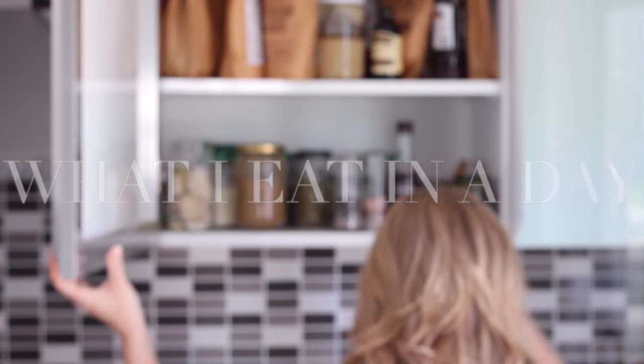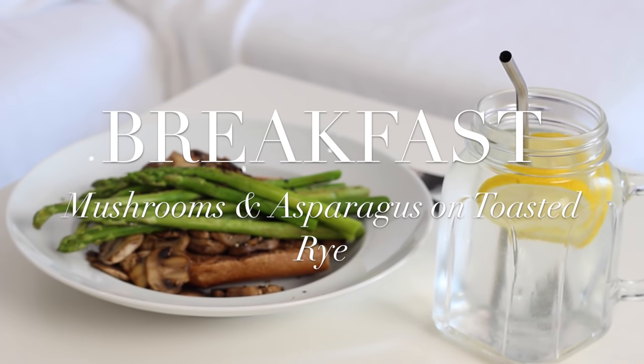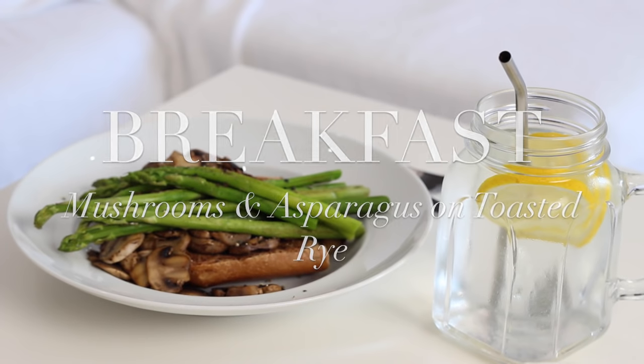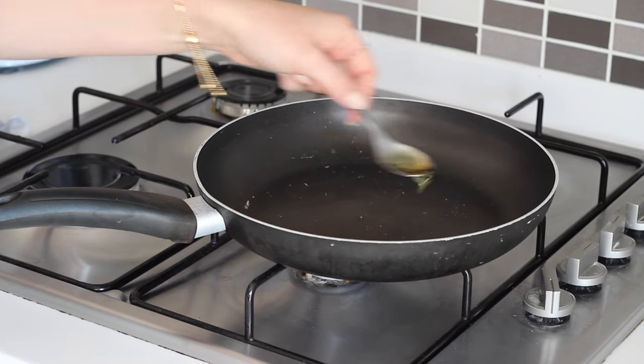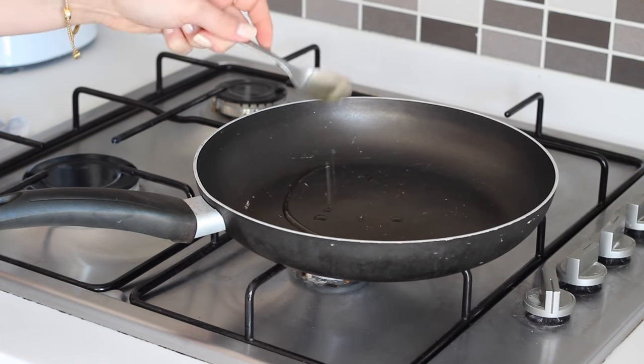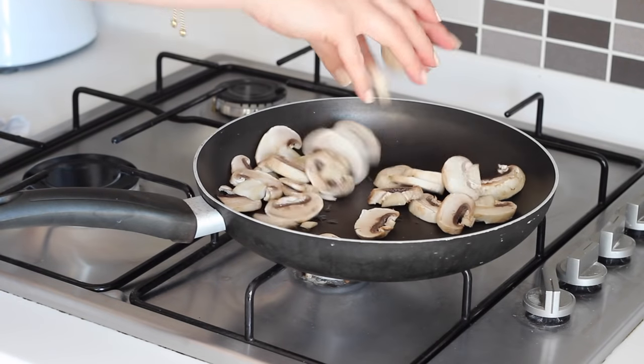For breakfast one day recently I had some mushrooms and asparagus on toasted rye. I started by slicing up 6 medium sized mushrooms and to a pan I added half a teaspoon of olive oil.